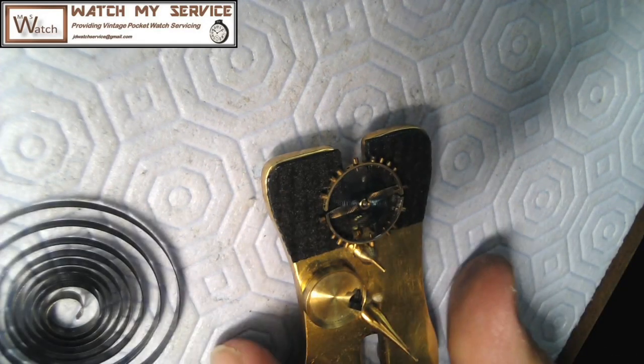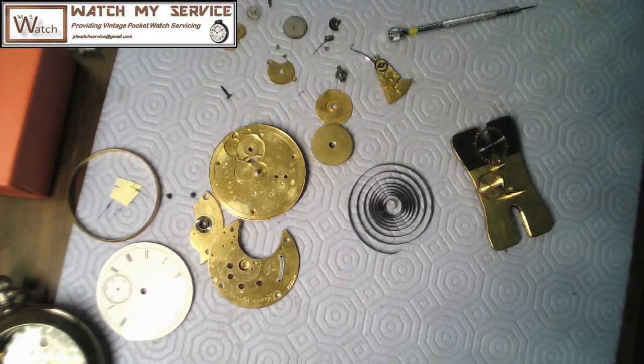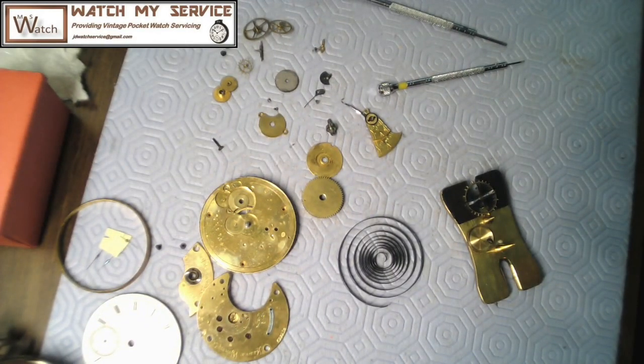There we go — it's all apart now. It's almost 12 o'clock and I gotta go eat some lunch — you don't want to be hungry while doing watch work or you'll have the urge to eat the watch. Thanks for watching. If you want to send me some work, I'm at JD watch service at gmail.com. I do this as a hobby, not a revenue-generating exercise. I usually send back a very good product. Some watches have been extremely challenging — I've had to make jewels and do some crazy stuff — but this one looks like it might not be too bad. We shall see. Thanks a lot — bye!